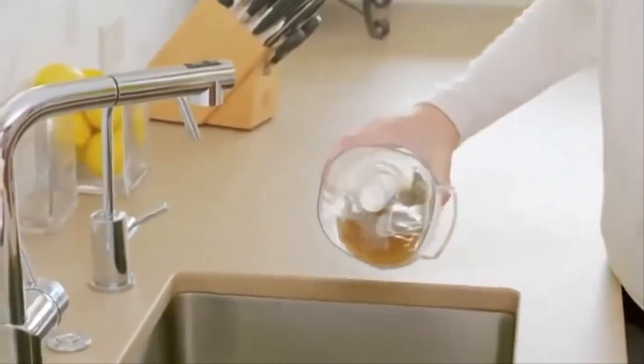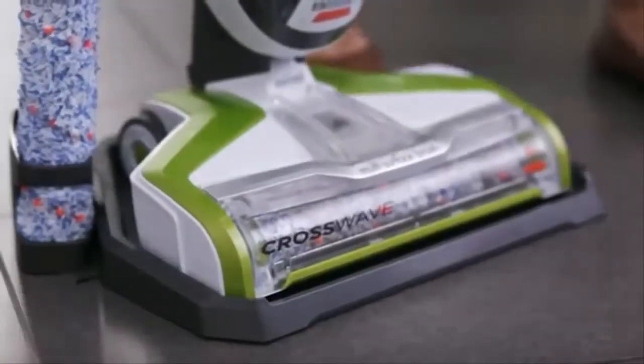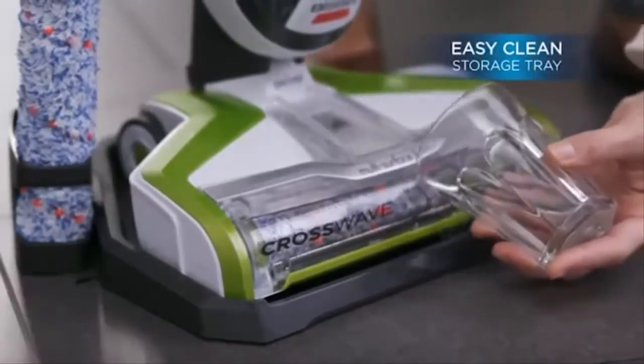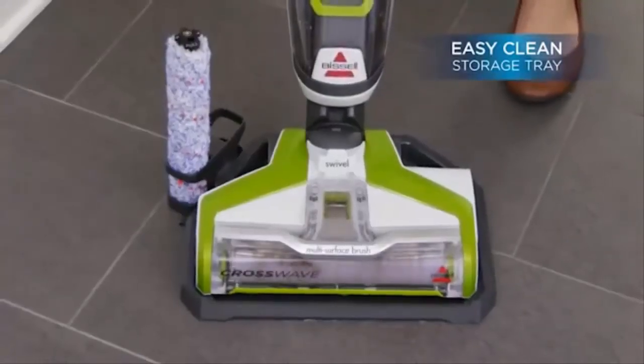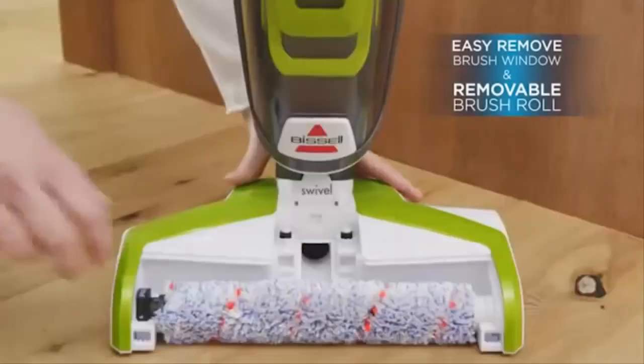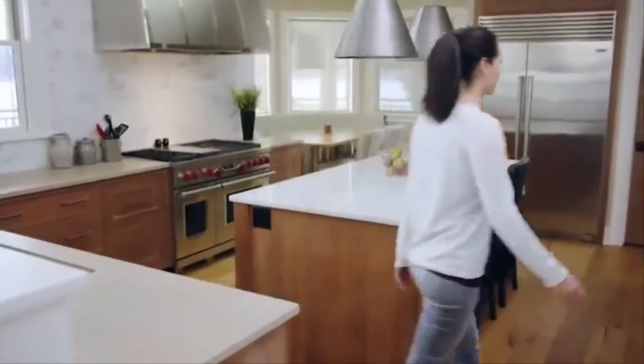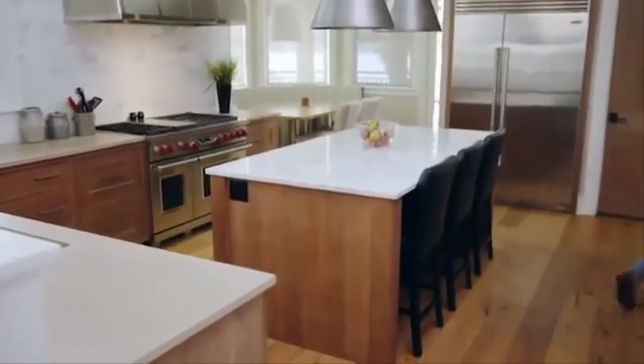Once finished, just pour out the dirty tank contents for quick cleanup. A convenient way to clean the product is using the EasyClean storage tray, which allows you to clean the brush roll, window, and air path in a few simple steps. For easy maintenance, the CrossWave includes an easy-remove brush window and a removable brush roll for convenient cleaning. Ditch the mop and bucket — vacuum and wash your hard floors at the same time with CrossWave from Bissell.